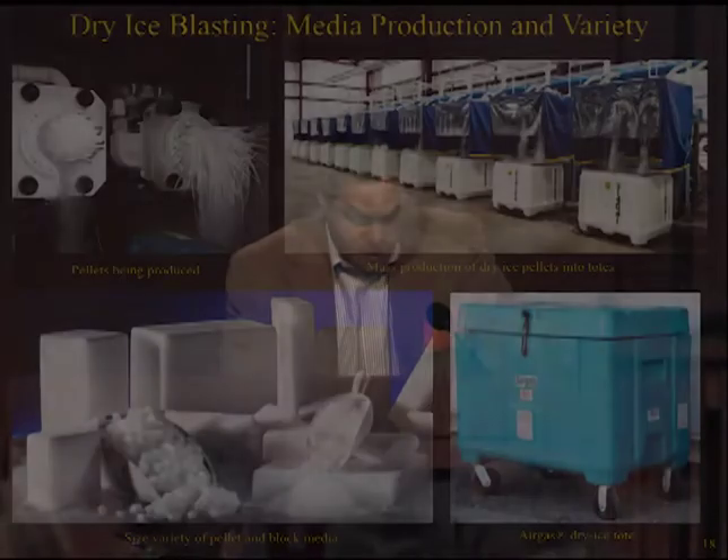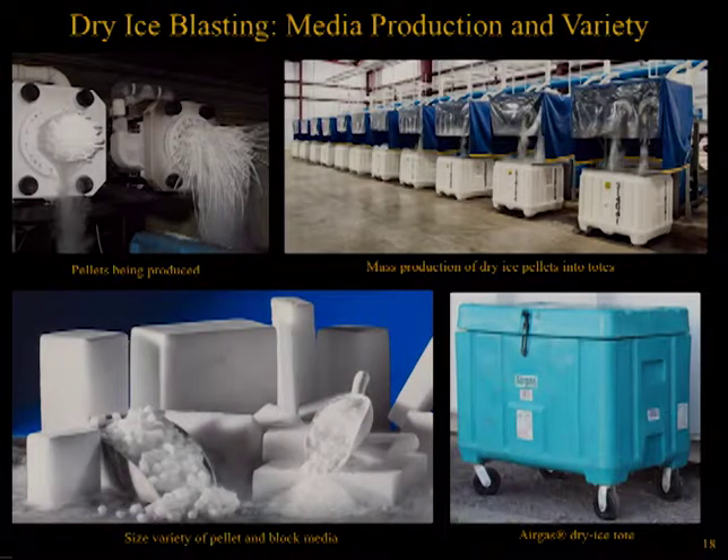The production of dry ice results from the manufacturing of ethanol, fertilizers, or other industries that create carbon dioxide gas as a byproduct. Instead of releasing the gas, it's captured and transferred to a nearby facility where it can be converted to solid dry ice. Dry ice is produced in primarily two forms: one-to-six millimeter diameter pellets, averaging three millimeters with varying lengths around five to fifteen millimeters, and in cut block slabs. The exact size and shape of the media produced is based on the type of equipment used to make it. Two major firms that produce dry ice are Airgas and Praxair, and media is commonly delivered in large totes.